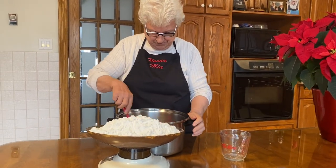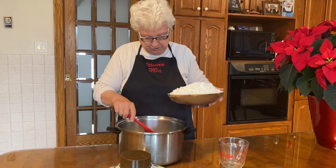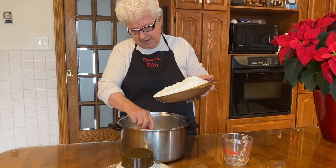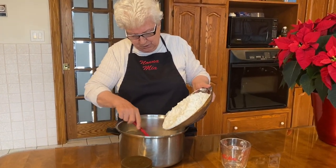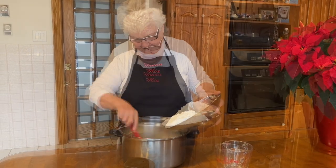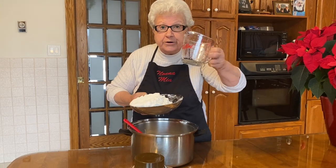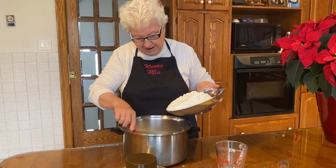Beautiful. And the flour, slowly. We're going to have fun. I put two cups of warm water. And now I pound the flour in slowly.